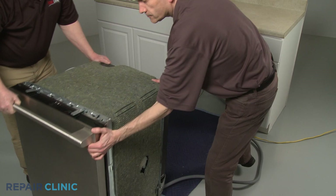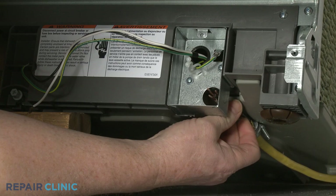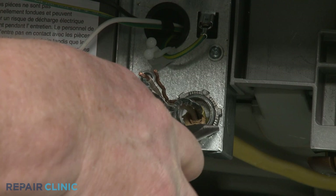If necessary, support the front of the appliance. Fully position the power supply cord and strain relief in the junction box, then thread and tighten the strain relief nut. Remove the support.